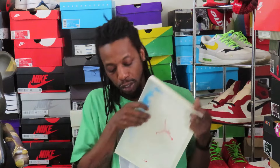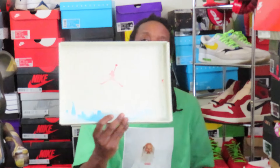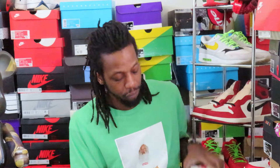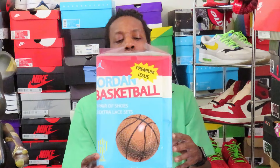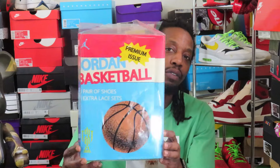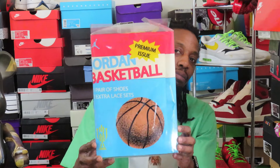The box has all kinds of dope graphics inside. You get the close-up of those colors — red, sail, black, varsity red, muslin. When I say this is some intricate packaging, the packaging inside is insane too. You can already tell what's going on right here.